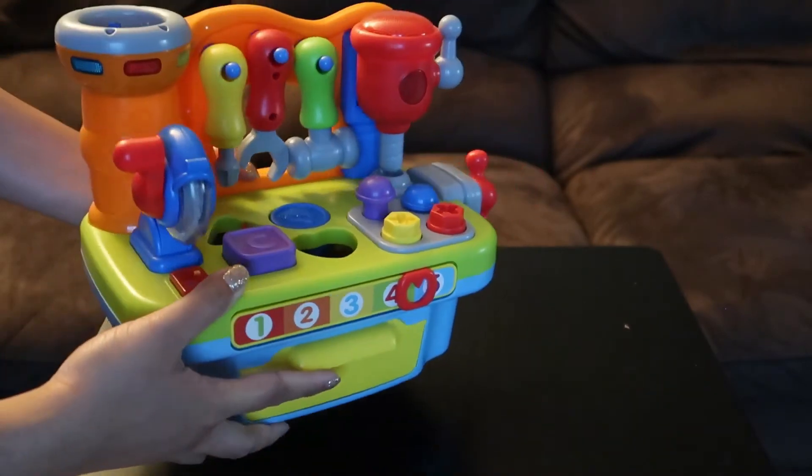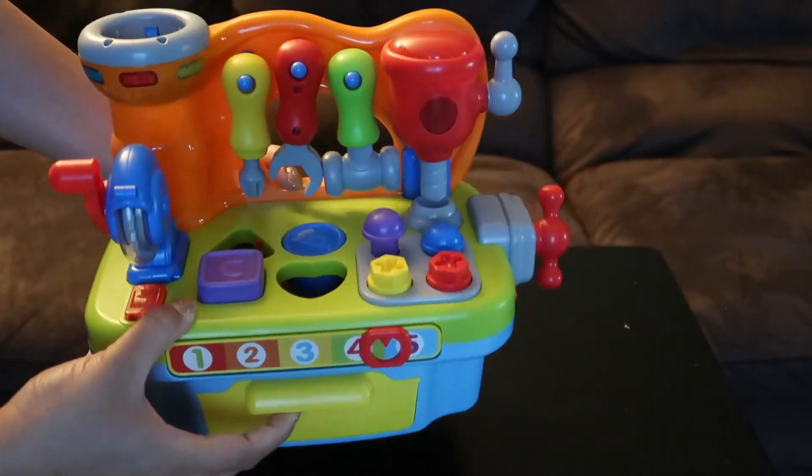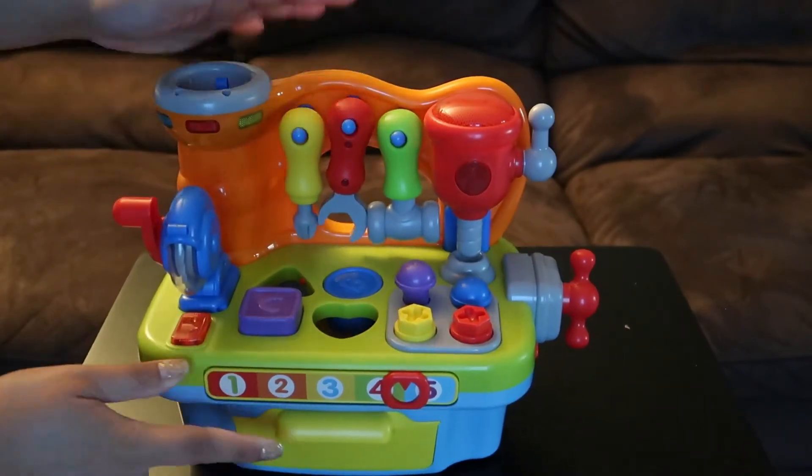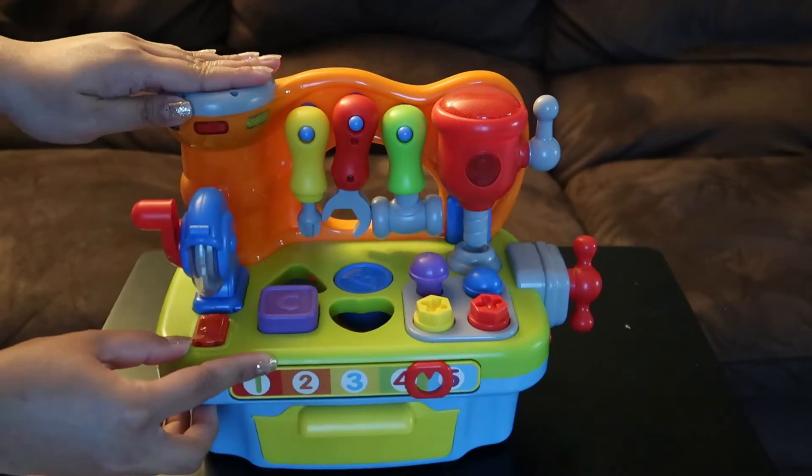Alright, this is the toy! So this toy is like a busy board toy. Let's wait for Andre and see how he will interact with it.